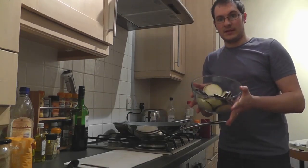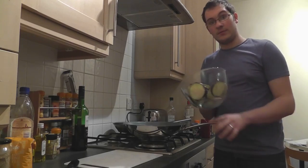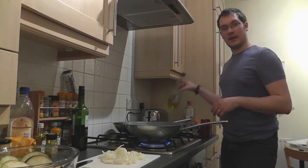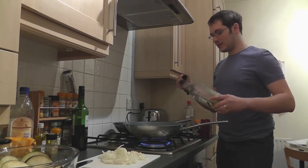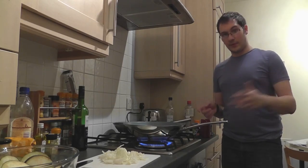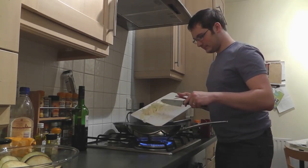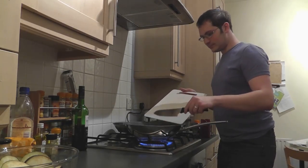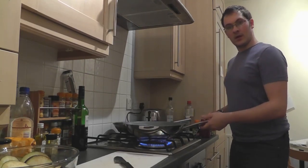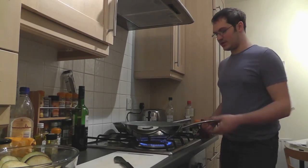I'm going to leave the aubergines in the bowl with the salt whilst I prepare some of the ingredients for the sauce. First, for the sauce, you want to cut an onion up and make the pieces fairly small. Once you've cut up the garlic, heat up a pan and pop a bit of oil in. Once the oil is heated up, just throw in the onion.